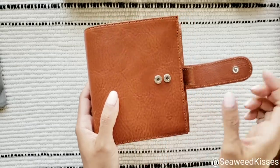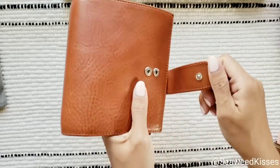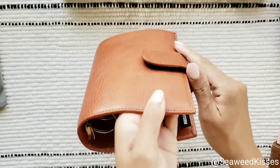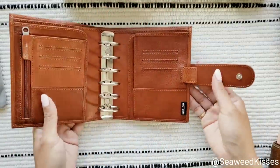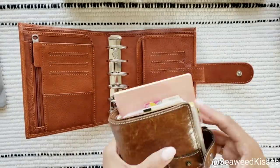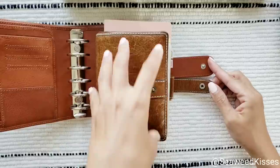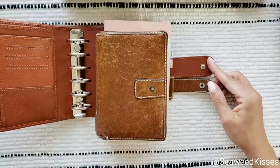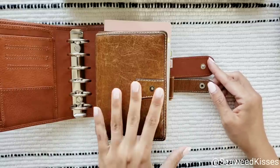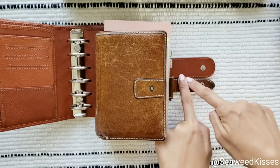You notice it has two buttons here so you can close it and latch it in front — you can get a little tighter on the second. I do appreciate that option is there. The strap is wider compared to Filofax, and I do like how you can see the stitching on the Moterm.